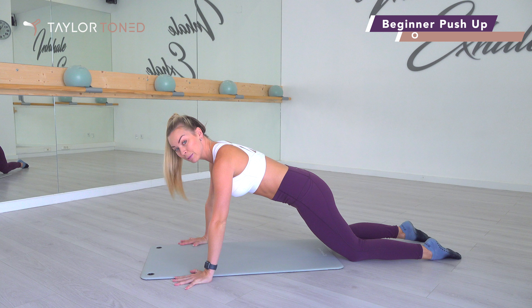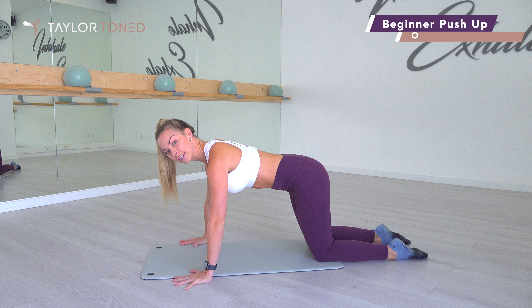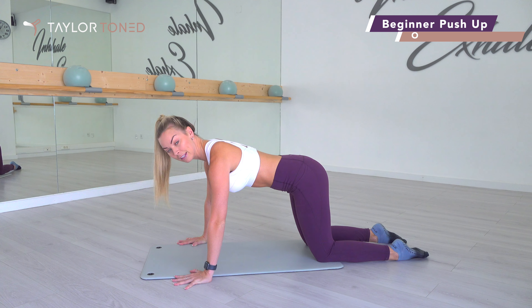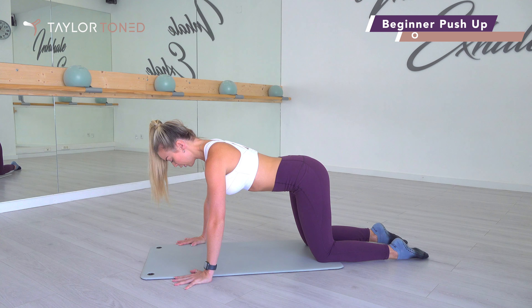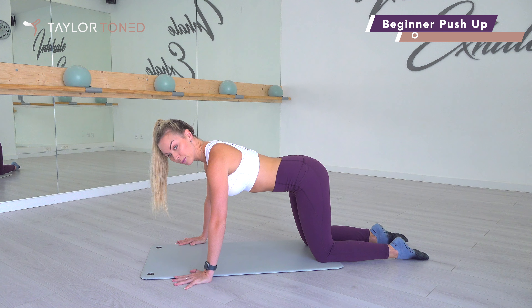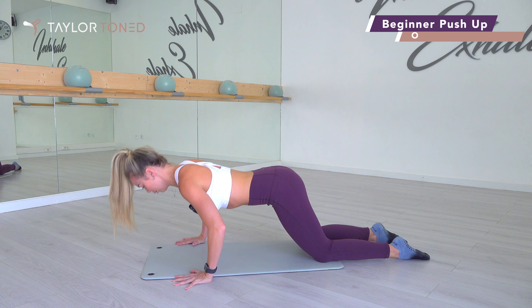I'm going to show you absolute beginner first. So for absolute beginner, bring the knees in and you want to pop the shins down towards the floor but keep the arms in this placement. Now you're going to breathe in and as you breathe out, the crown of the head comes forward and your nose pushes forward over the fingertips. So we breathe in, we breathe out, we dive the chest down and we push all the way up towards the sky.